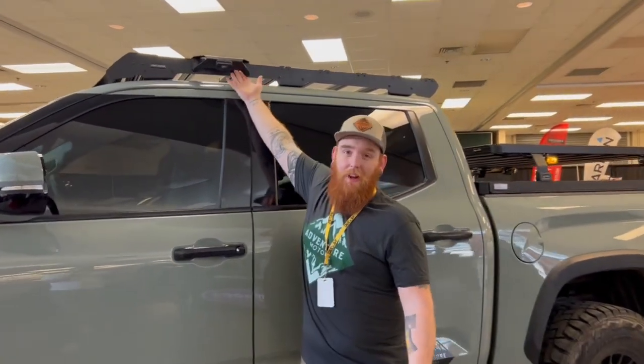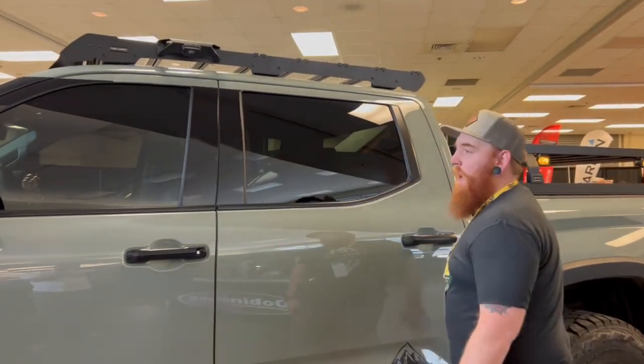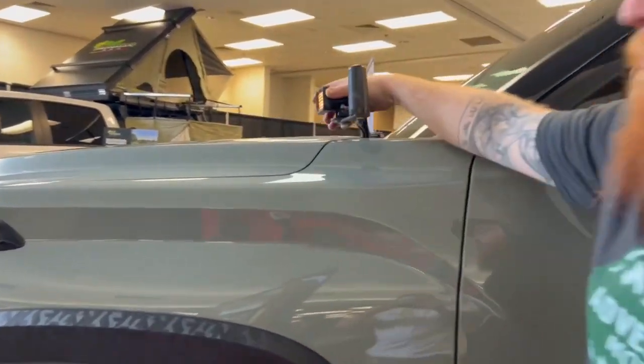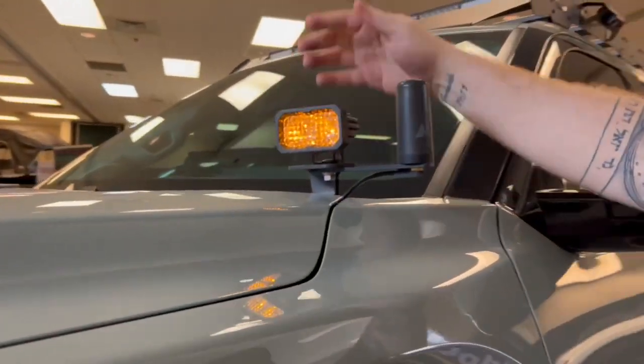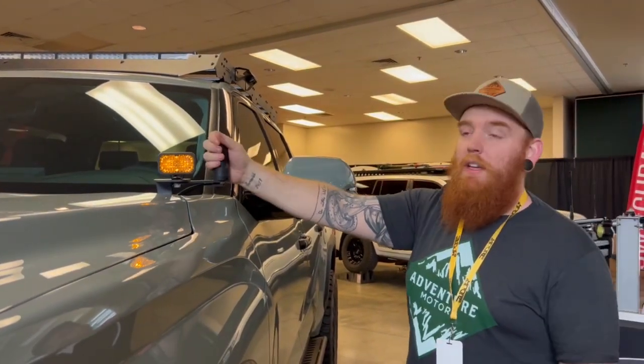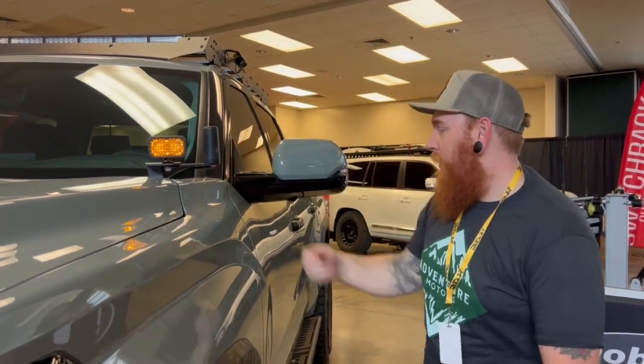It only took me like five minutes to put this grab handle on. It was cake work. We also glossed over the Bad Dynamics ditch light brackets with our SS2 Pros on here. And we've got our Midland radio — they're in every single one of these vehicles. This is their ghost antenna mounted on these brackets here.